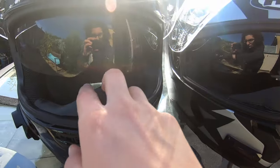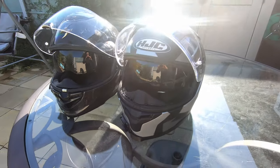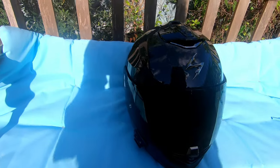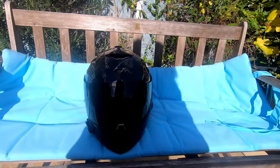I also find that it distorts the image quite a lot, even though I clean it often. But it works great for keeping the sun out of your eyes. If you know it's going to be sunny, use the dark visor and keep the sun visor up, but the sun visor is good for those times when you get caught out.